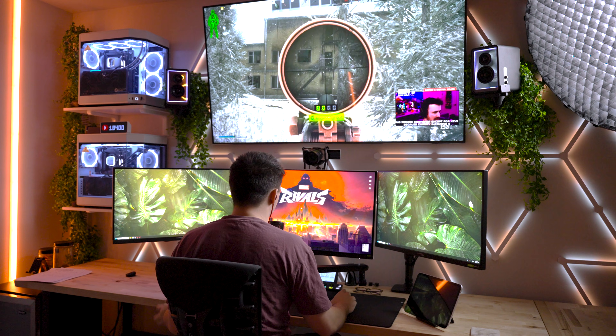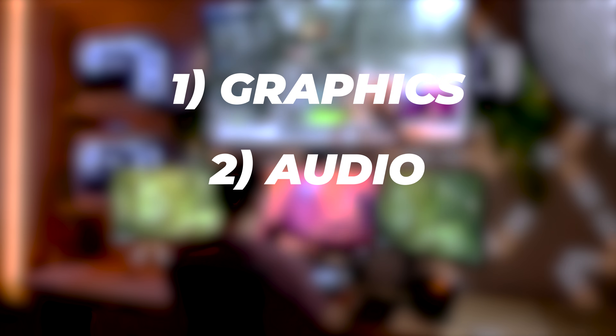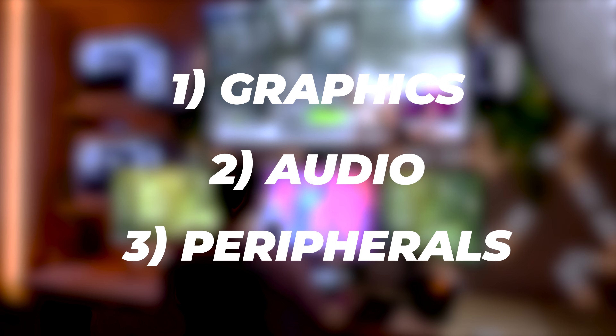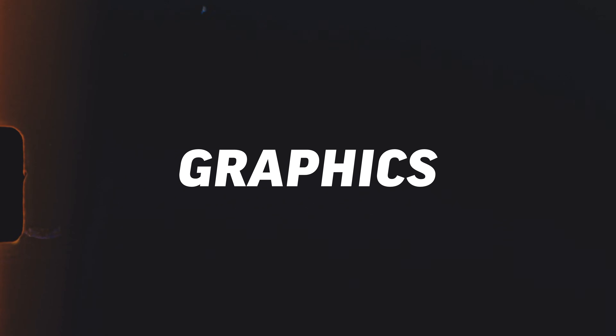We're going to be talking about three different topics today. One, how I get my graphics from my gaming PC to my streaming PC. Two, how I set my audio up between my two PCs and how I mesh the audio and share the mic between two PCs — it's truly amazing how those devices do it. And lastly, we're going to be talking about peripherals. Everyone's situation is different, but I'll show you how I do it. Let's start with the graphics.